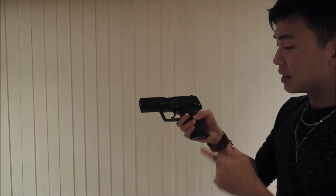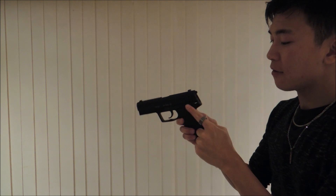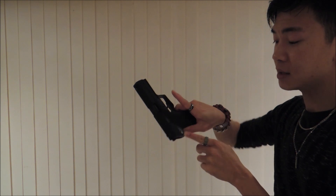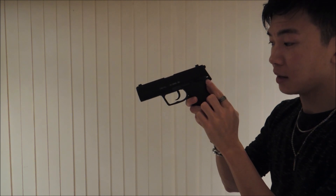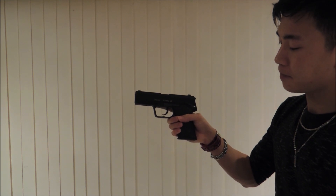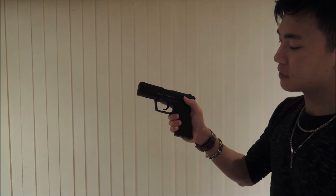The safety is on the left side of the gun, however I do believe you can switch it over to the right side based on the same white line marking on the right side. To put it on safe you just use your thumb to flip it up, and to take it off safe you just flip it back down.